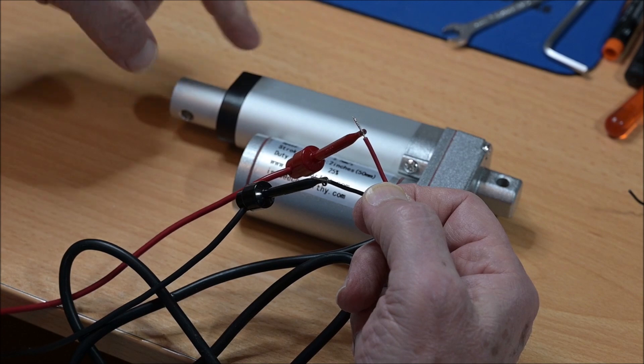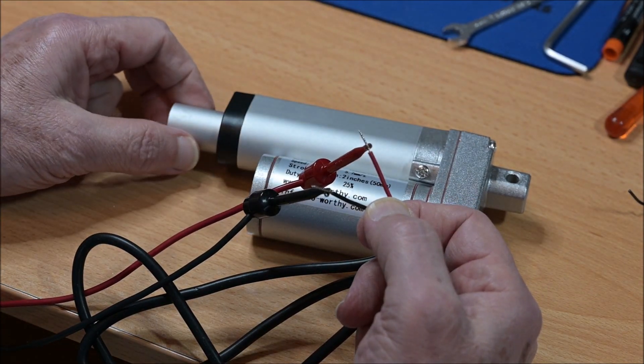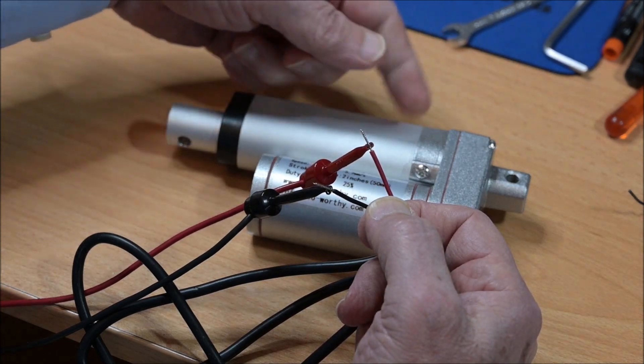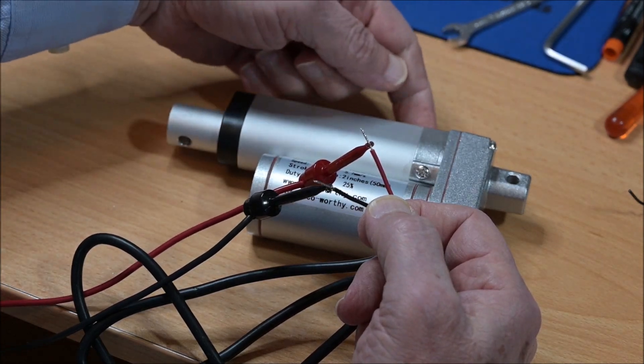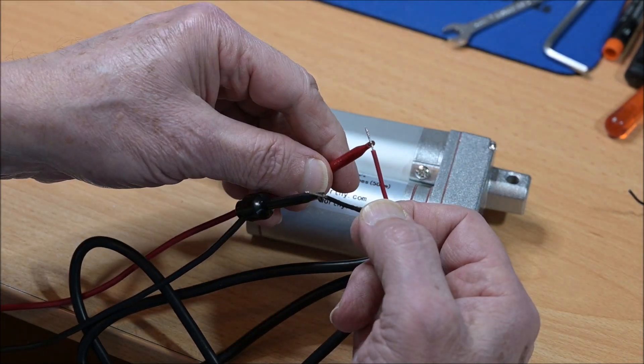There are two limit switches, so if — like in this case — the rod is at its minimum, then the limit switch at this end is triggered and the device will not move.